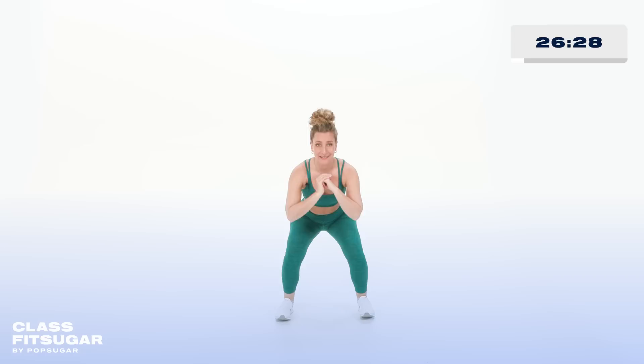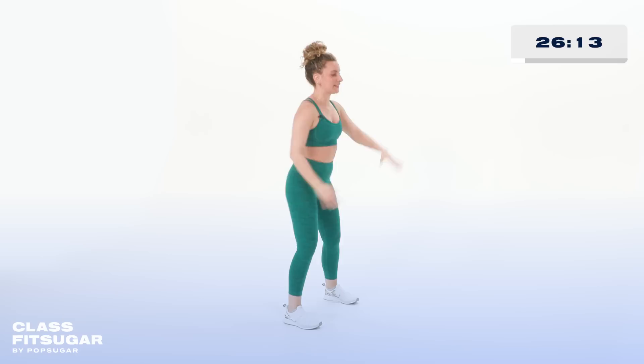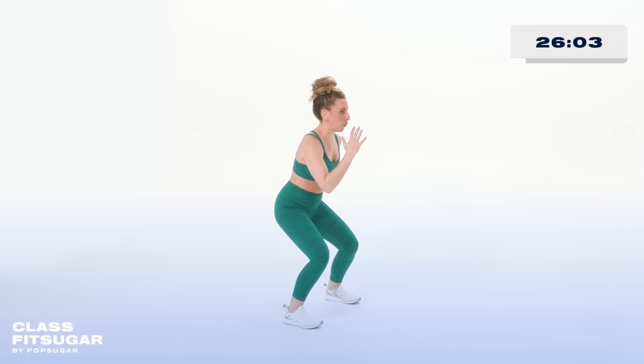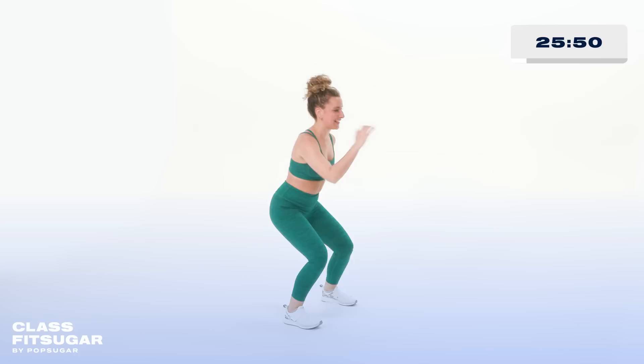We're gonna repeat that little combo with the reverse lunge, in three, two. Here's what it looks like on the other side — down, step, 90 degree angles, drop, step. Find that balance. I hope me wobbling humanizes this experience for you — I'm doing it in real time and I'm wobbling, so I'm gonna work on the core focus here to bring me back to center. That's a good tip if you start to wobble.